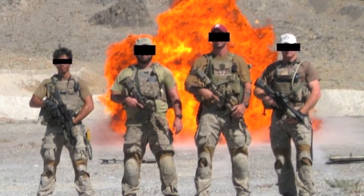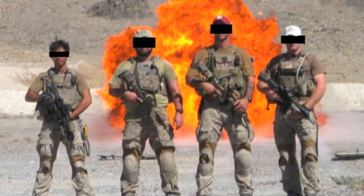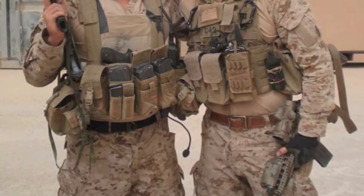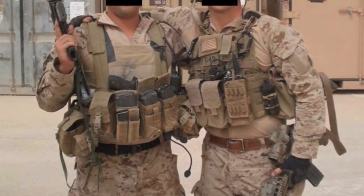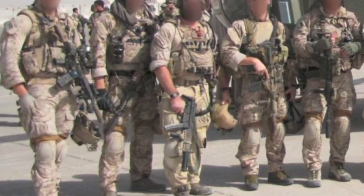Hey YouTube, this is Snowman, Lead Airsoft Geek. Doing another video — guess it's time to put another one up there, haven't done one in a while. I noticed you guys viewed my last how-to Ranger video quite a bit, so I decided to pop another one up here and do the SEAL gig.